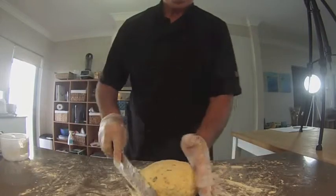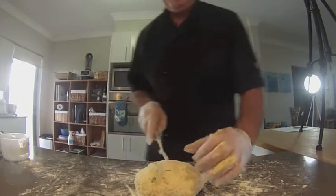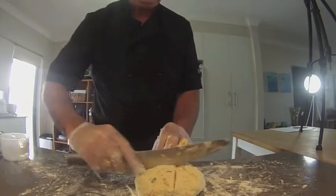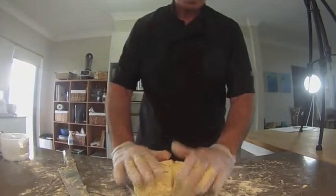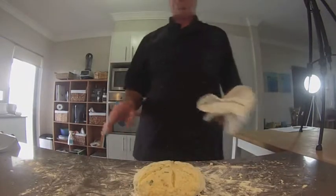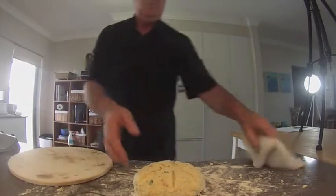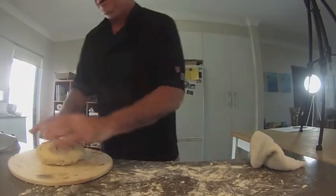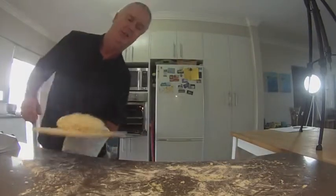Now we'll get our knife and cut a few marks into the dough so that it'll separate properly when it's cooked. We're going to cook this dough on a pizza stone, lightly floured on the bottom to make sure it doesn't stick. We'll stick that in the oven for half an hour at 180 degrees and see how it goes.